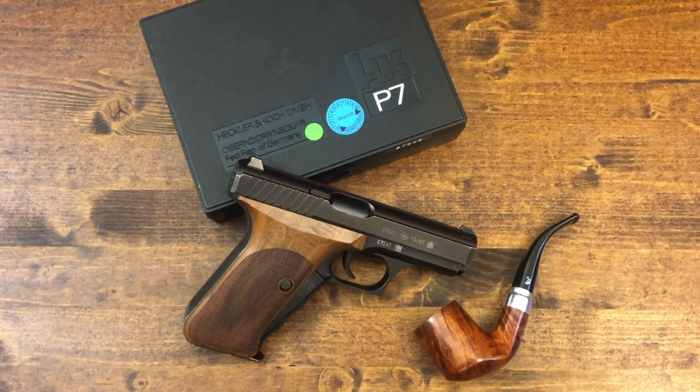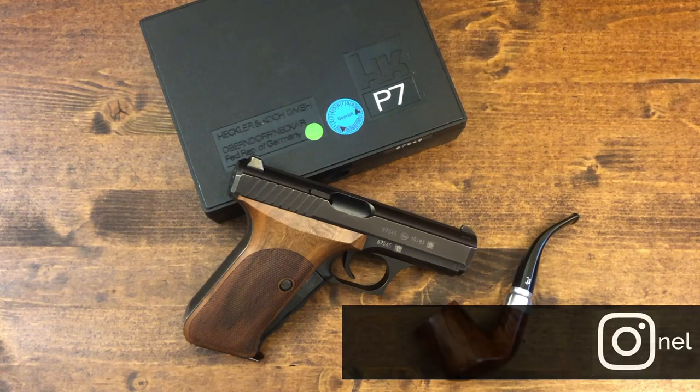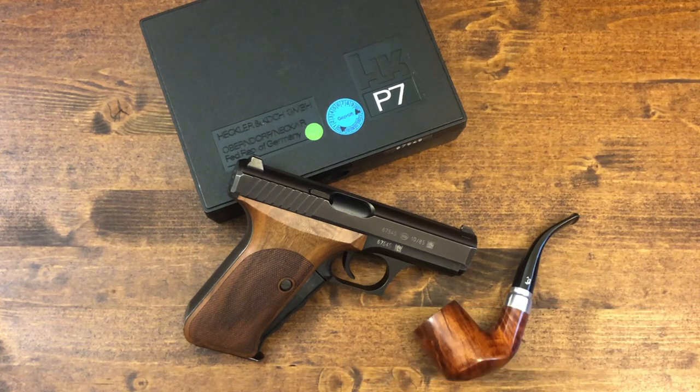But more than anything I'd like to know if you own a P7, what your thoughts on it are. Please correct me if I am a little bit off or way off in some of the data that I described. I'd like to learn from you as much as I'd like to share information with you.